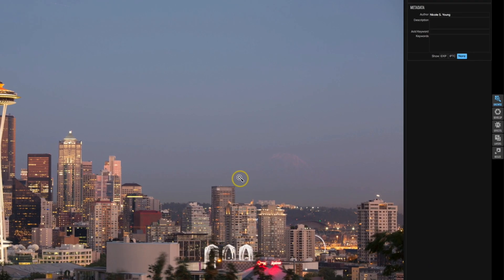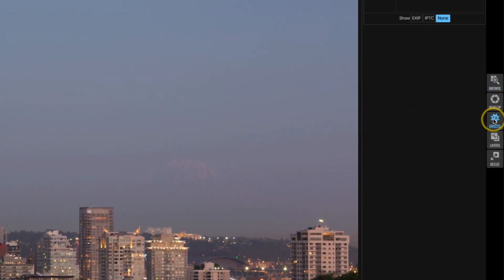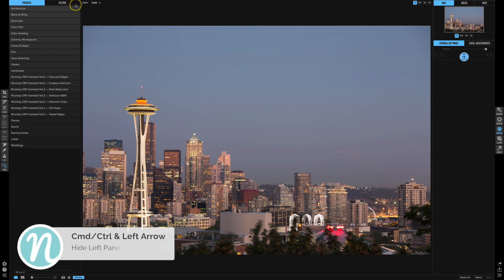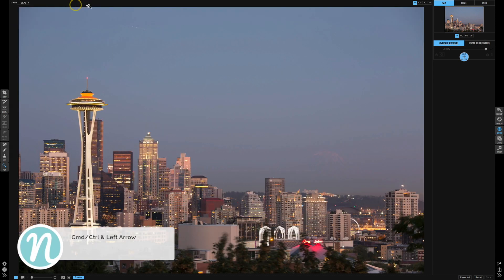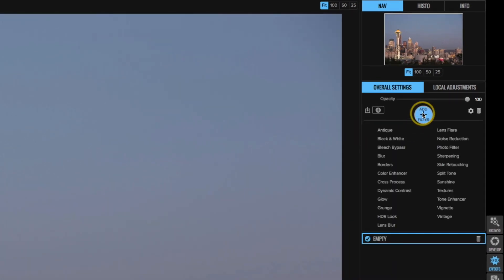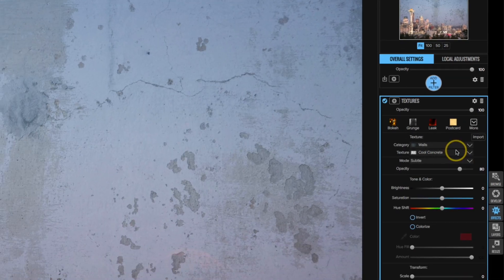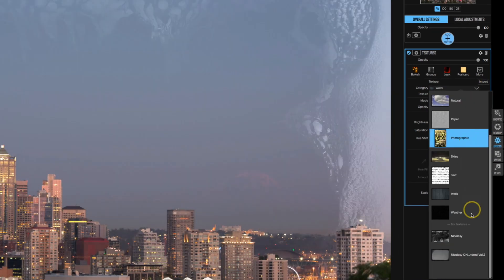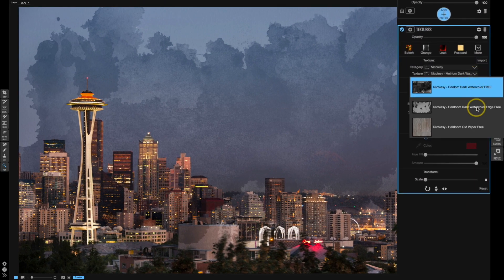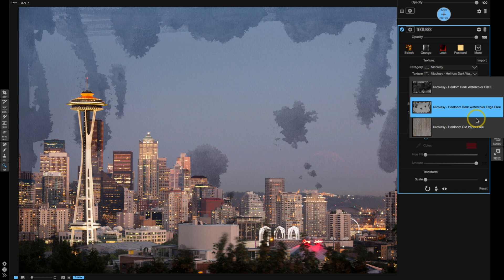Now I'm going to take this image into Effects so I can apply some of those overlay files. I'm going to hide the left filter pane because we don't really need it right now, and over on the right I'm going to click on Add Filter. All of those presets were imported as textures, so in order to apply them I need to add a Texture filter. In the category I'll select the one I just created, called Nikolze, and now I can scroll through to see what they look like as they are applied.